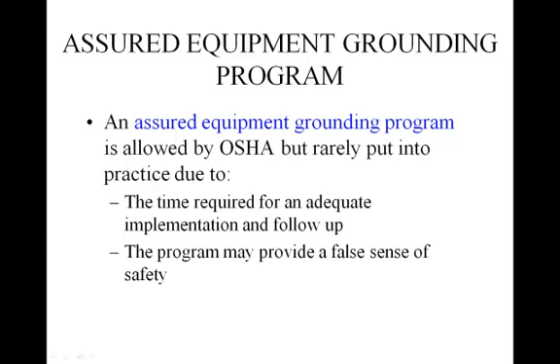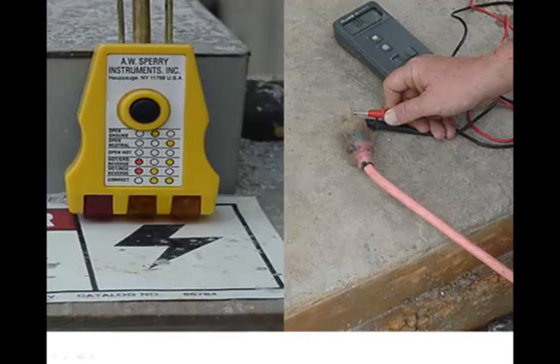Another way of preventing electrical hazards at a job site is the establishment of an Assured Equipment Grounding Program. This program is not as commonly used as GFCIs as a way to prevent electrical hazards, because it is more time consuming, as it requires inspections, testing, and follow-up, and relies on a competent person to continuously monitor that the ground circuit is maintained. This could instill a false sense of security in the work crew.